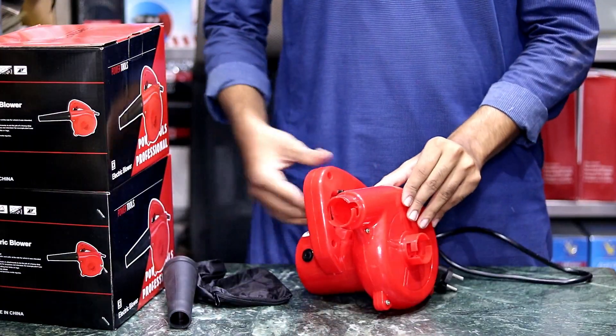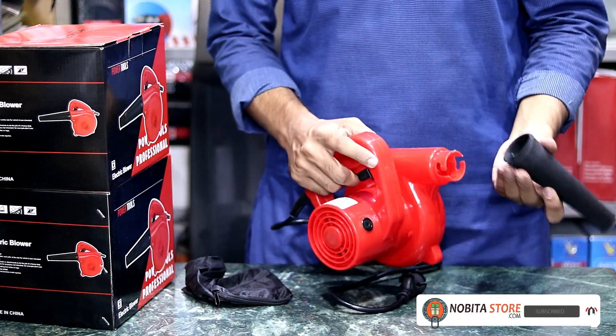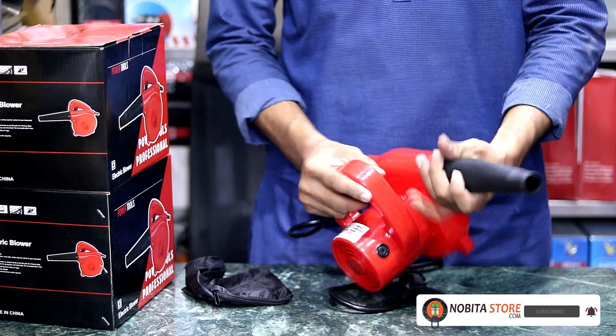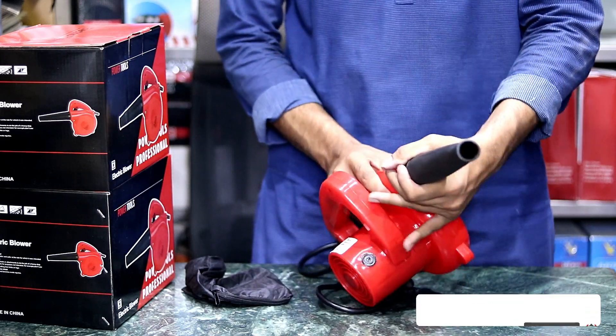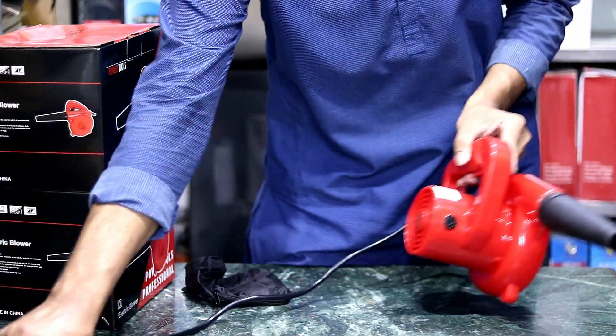Now, we have to start with the blower machine. We have to start with the hole, and then we are going to start with the hole.